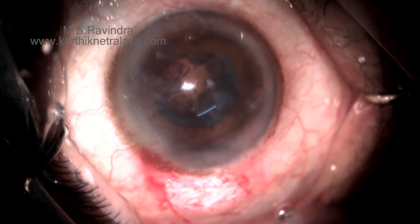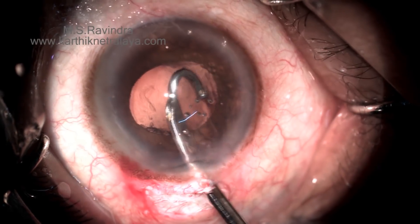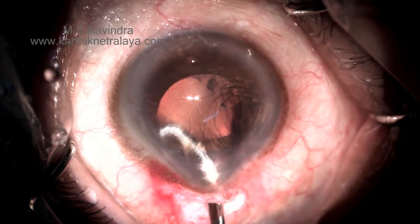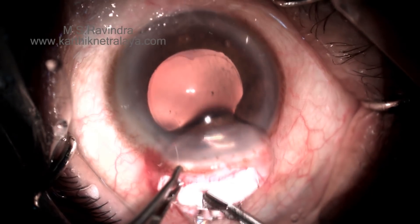The cortex is aspirated fully. It is extremely important to ensure that every bit of cortex is aspirated, as it does not come out like an immature cataract. You need to go to every clock hour in the fornices and look for chunks of cortex all around 360 degrees.